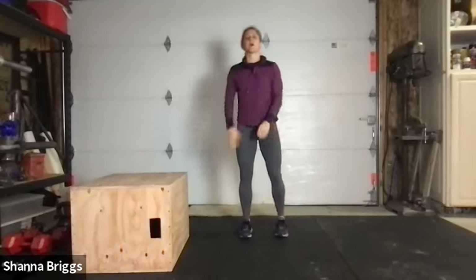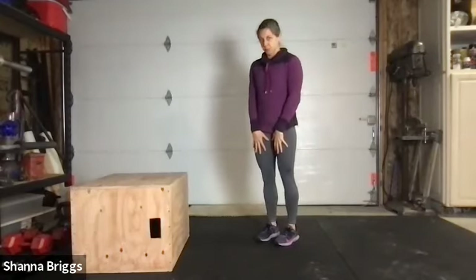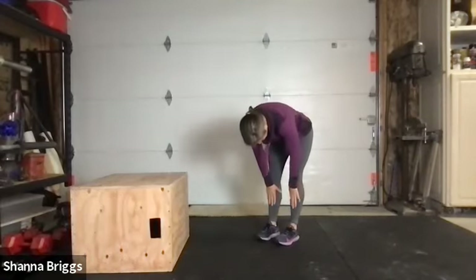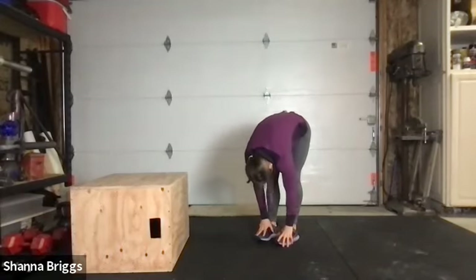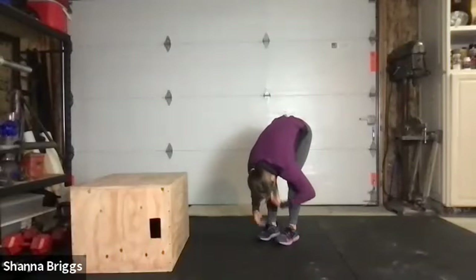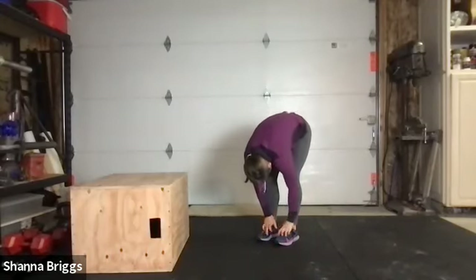Very good. Bring yourself back up to upright, toes pointing straight ahead just underneath the hips. We're going to go into our Jefferson toe touch — chin to the chest, pull the belly button in, slide the hands down the legs, reaching down for the ankles. Breathe into the back of the body, nice deep breath in. As you exhale, keep those knees a little bit bent, hanging down. One more breath here.